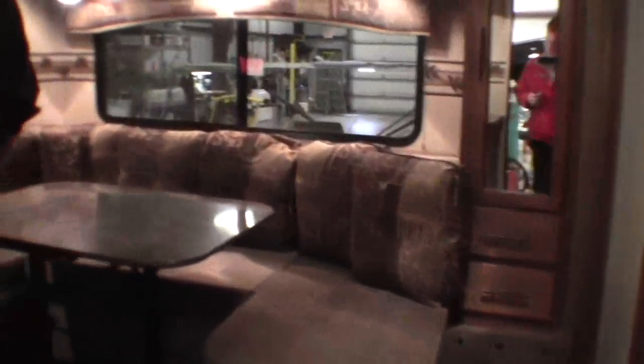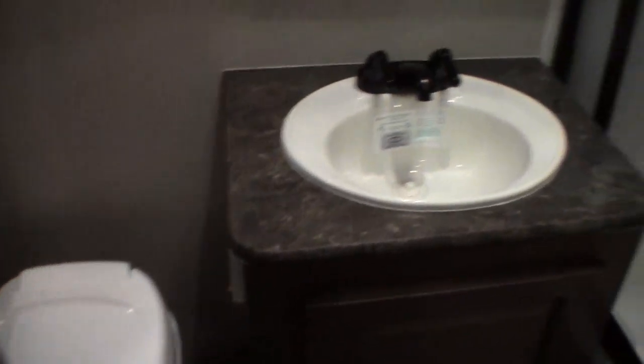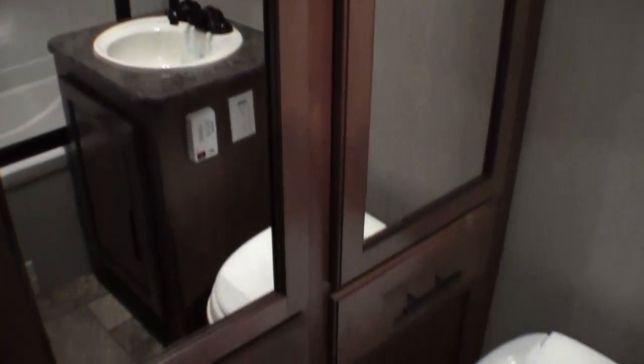Now we'll head right inside. Let's go right to the back. I just want to point out that there is a tub and shower. Nice big medicine cabinet. Plenty of room in front of that toilet for knee room — just a nice big bathroom.